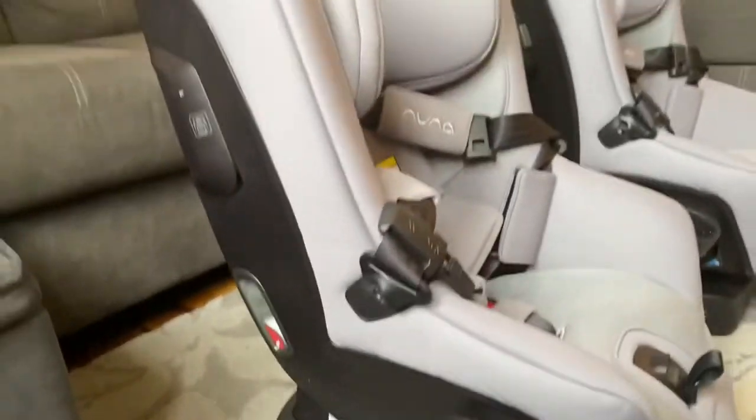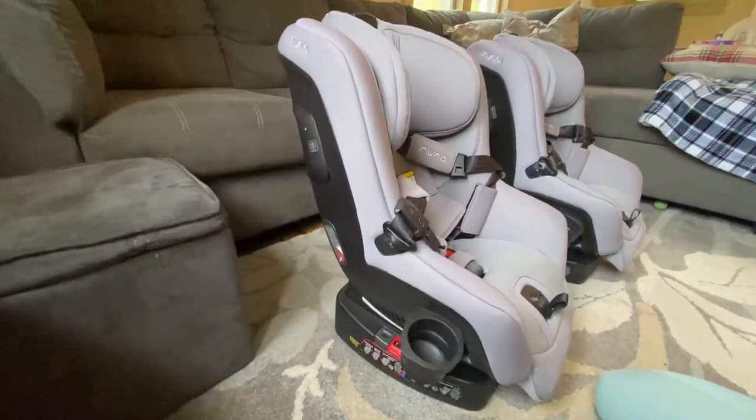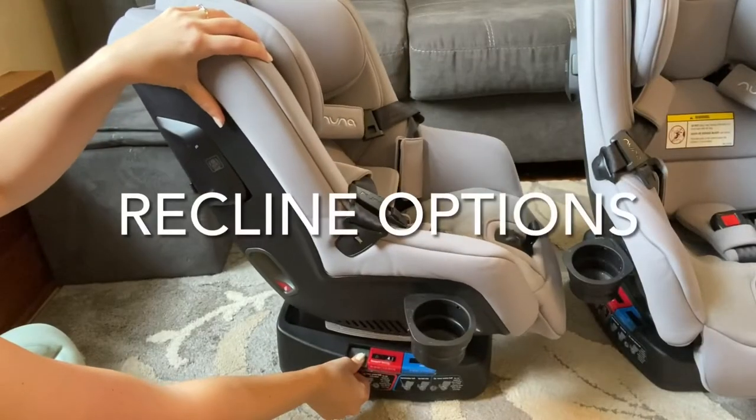That gives me a little more peace of mind while driving, especially on bumpy roads. One thing that's really nice about this car seat is that I just push a button for it to recline and it has several different settings.